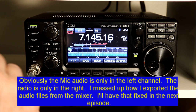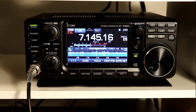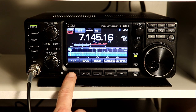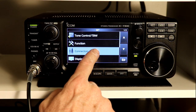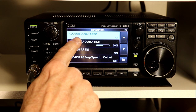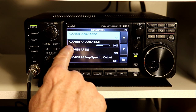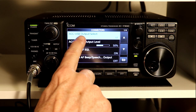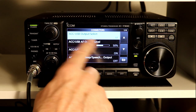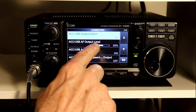Let's finish up our setup from last time and take a quick look at the menu options we need for that accessory connector. If you press Menu, then go to Set, then Connectors, the settings we want are right at the top of the list — ACC/USB. These settings affect both the accessory connector and the USB audio interface, so you can't set things differently for those two outputs. Whatever you set for one, you're setting the same options for the other.